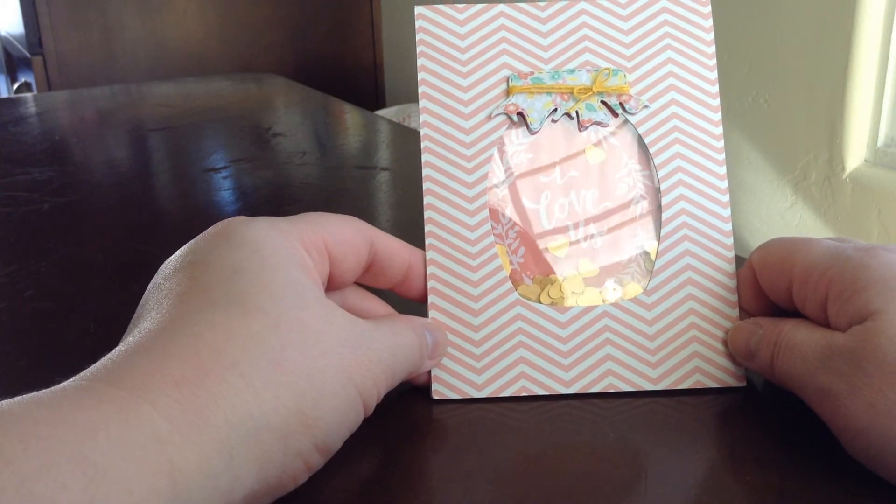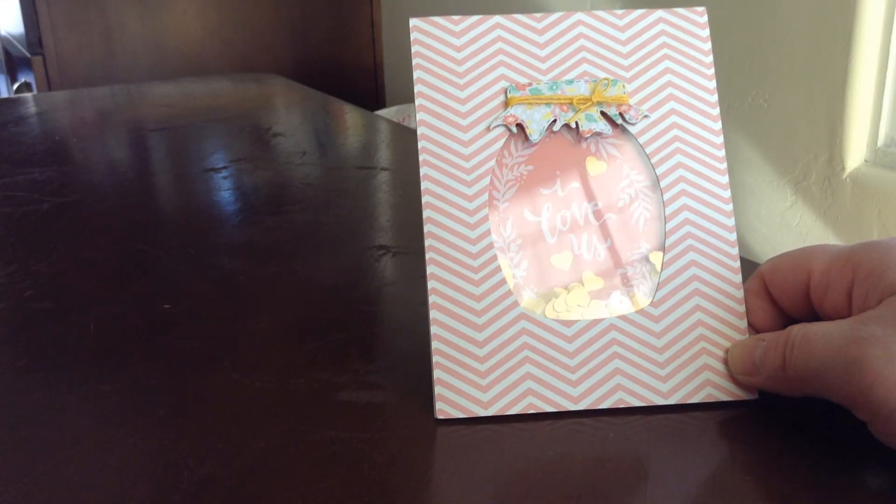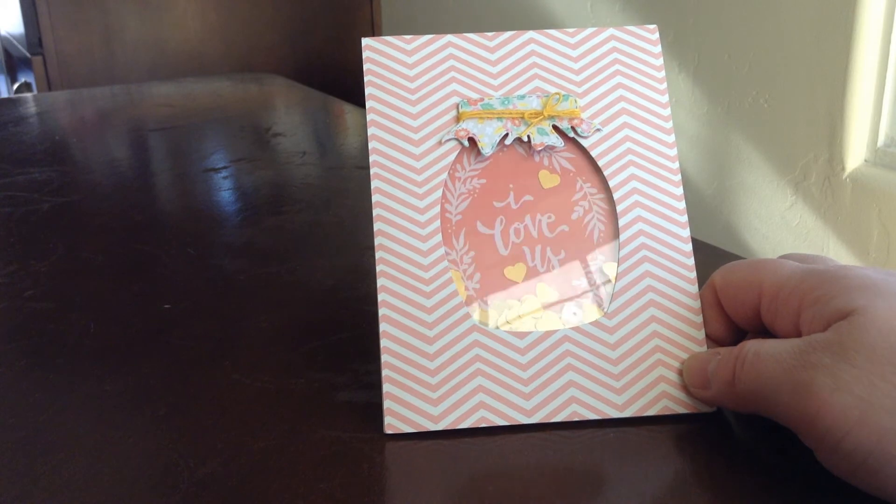So that's the card I made. I'm going to send this your way and I hope you like it. Thanks y'all for watching. Bye bye.